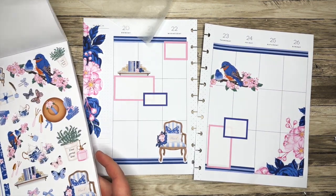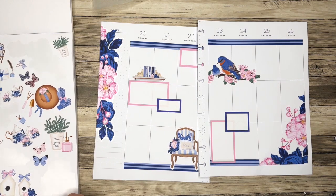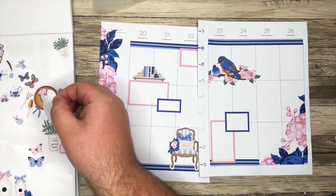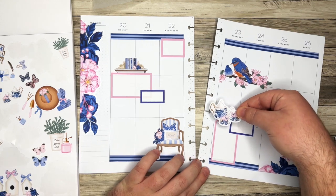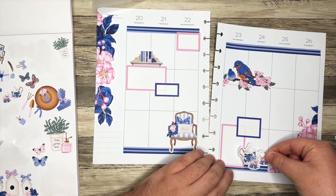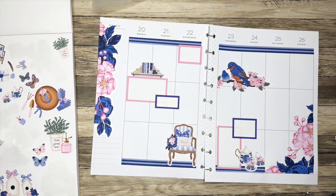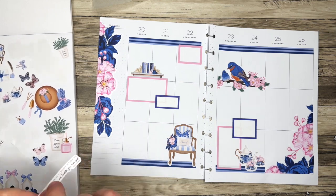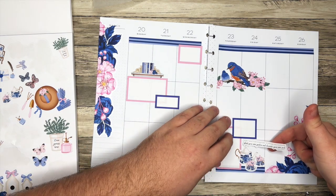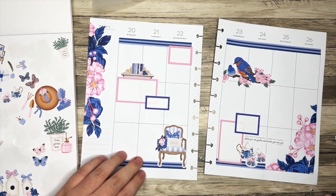Let's see what else I want to do. Those birdhouses are pretty. Oh no, I love this tea set — let's start with that. That is so cute. I think this is a little bit too much here, but it fits perfectly right here. Yes, love it. I also like this little quote: 'Don't wait for someone to bring you flowers, plant your own garden, and decorate your own soul.' I think that'll fit perfectly in this little gap here. That's pretty.